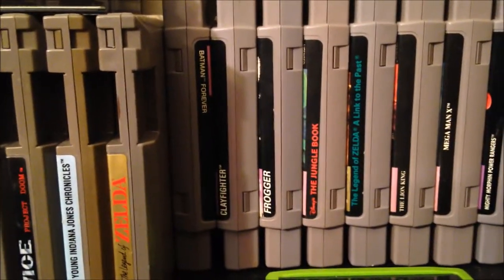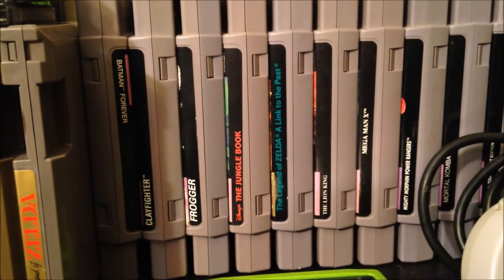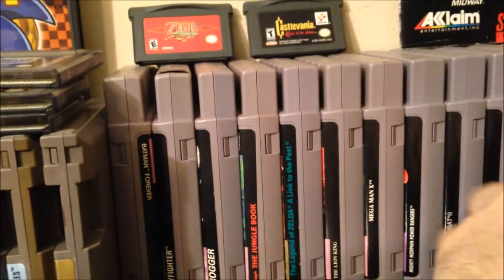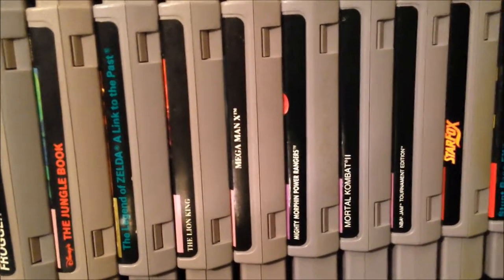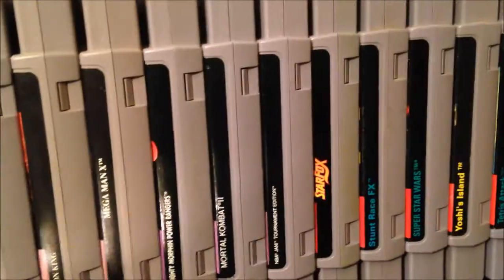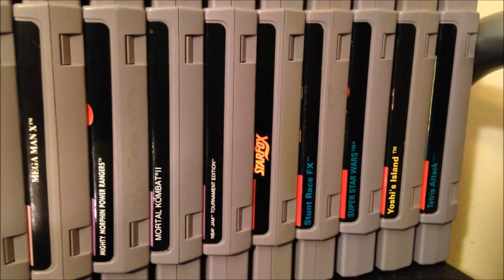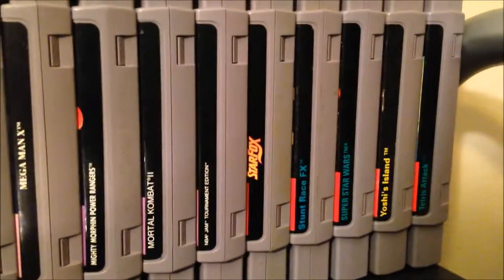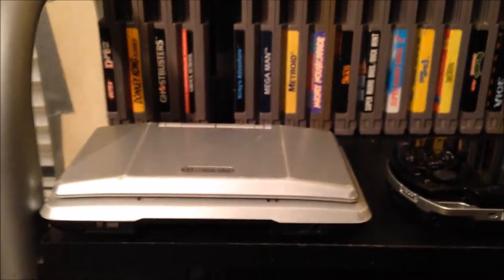Moving over — this one's hard to see due to shadows — but SNES games: Batman Forever, Clay Fighter, Frogger (the last game ever made for the Super Nintendo), The Jungle Book, Legend of Zelda: A Link to the Past in the gold cart, The Lion King, Mega Man X, Mighty Morphin Power Rangers, Mortal Kombat 2, NBA Jam Tournament Edition, Star Fox, Stunt Racer FX, Super Star Wars, Super Mario World 2: Yoshi's Island, and Tetris Attack. I also have Mario All-Stars with Super Mario World together.